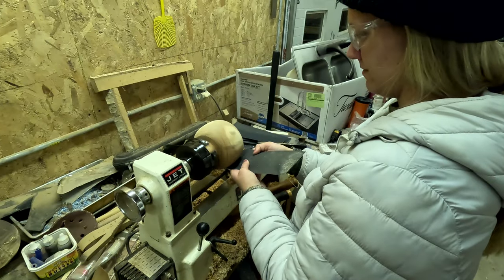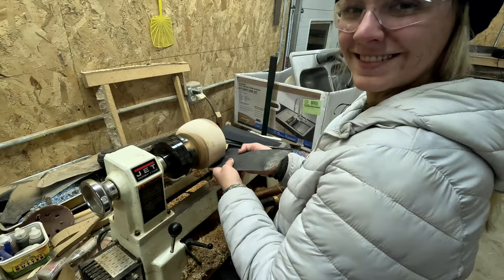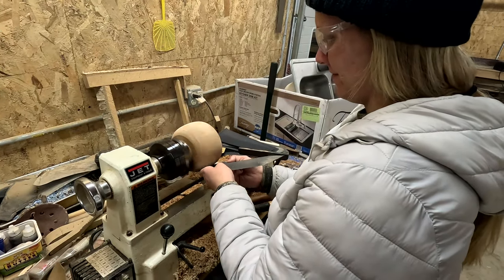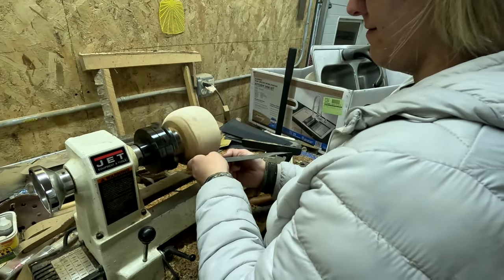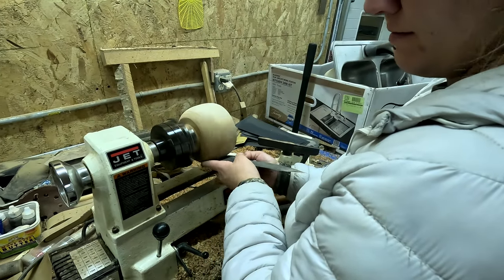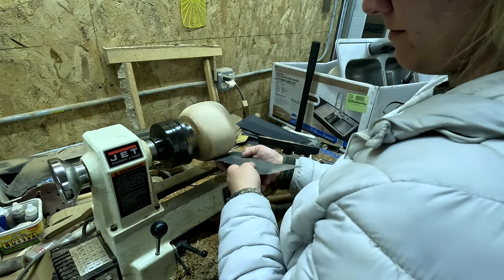I'm always surprised at how nice the wood can look and the fact that wood can look so shiny without any exterior layer or finish on it. It's kind of therapeutic to stand there and just sand it as it's spinning. You do the outside, you do the edge, and you do the inside of the bowl as well.